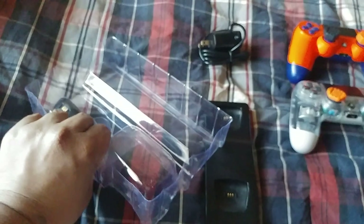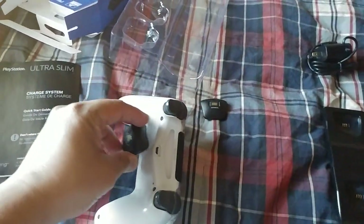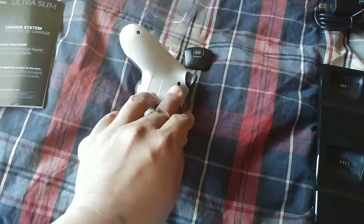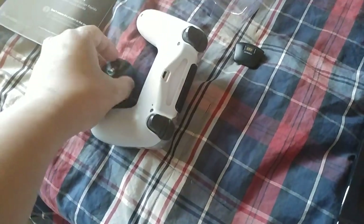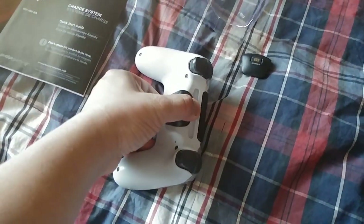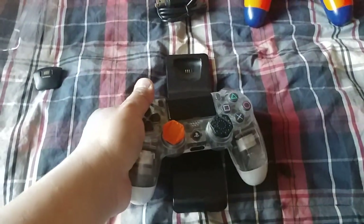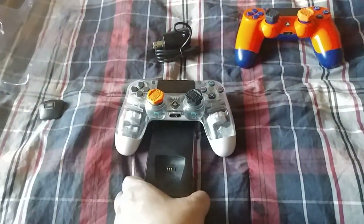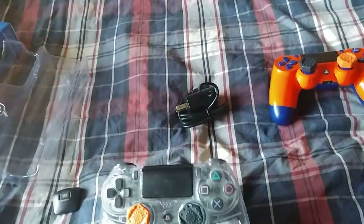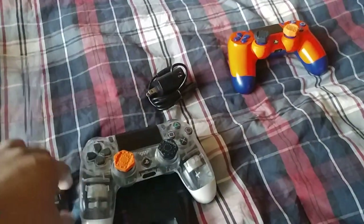I've got the two dongles here — this is pretty cool actually. What you do is just insert the dongle into the controller. It should click when you do it correctly. Once it clicks, it doesn't fall off, which is nice. I'll do the same for the second controller — just insert it and make sure it clicks in place.